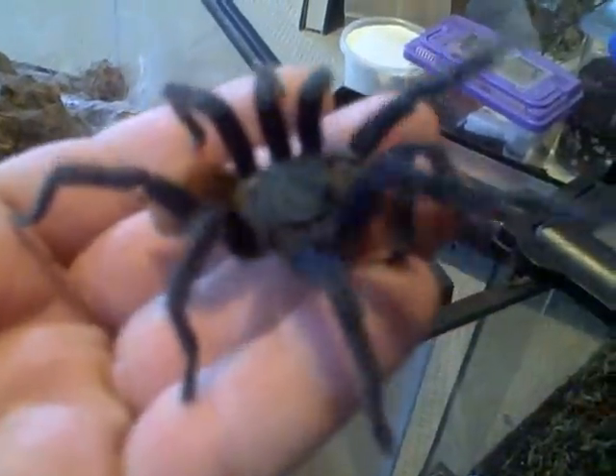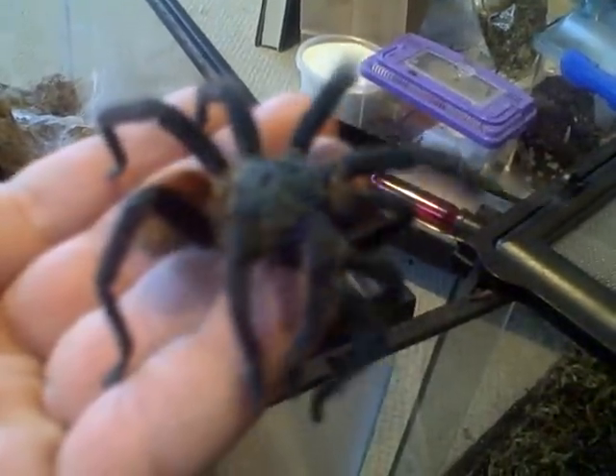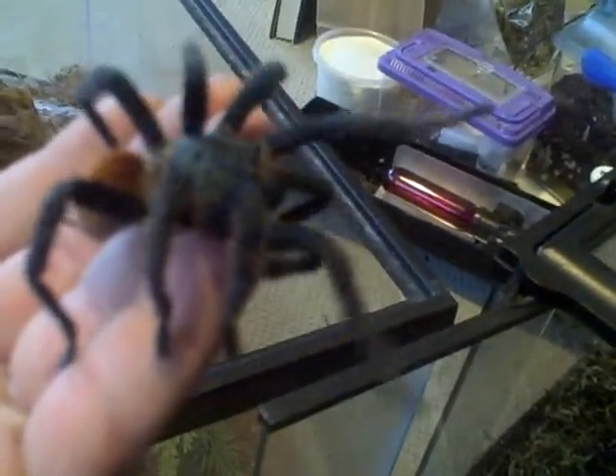Apparently he made a sperm web the day before he shipped, which was two days ago.